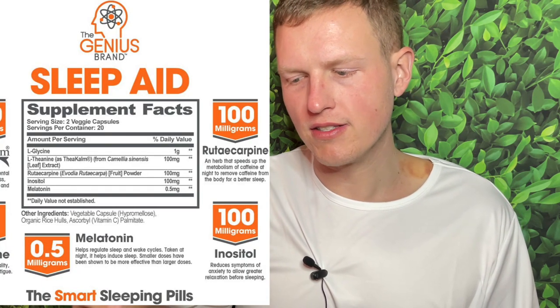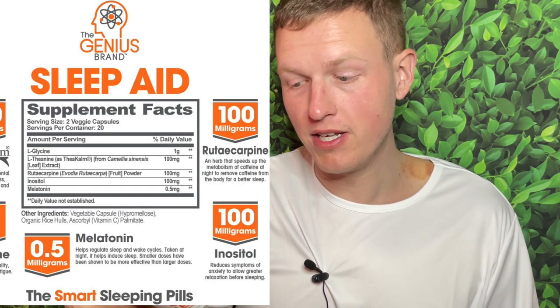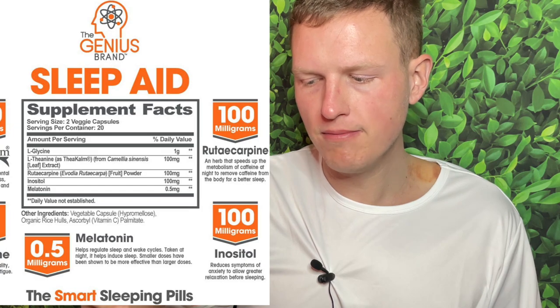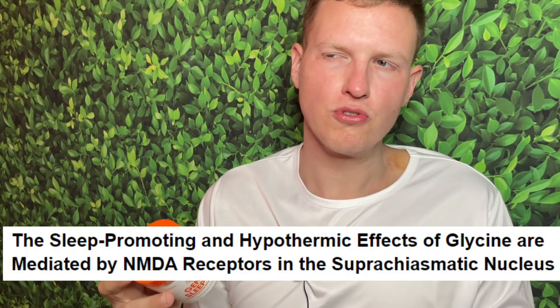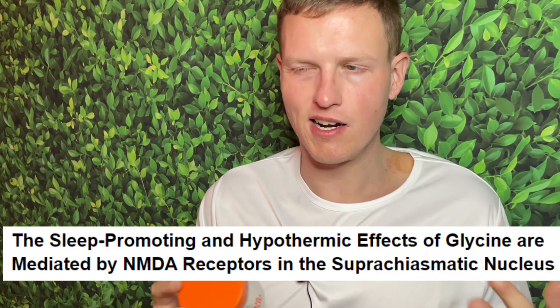I find that this supplement is actually very interesting. It doesn't really use a lot of the typical sleep blend ingredients. Usually the Genius brand uses some of the best ingredients and best doses, but this supplement I don't really 100% get where they're going with it. It only contains five ingredients: L-glycine, L-theanine, rutacarpine, inositol, and melatonin.